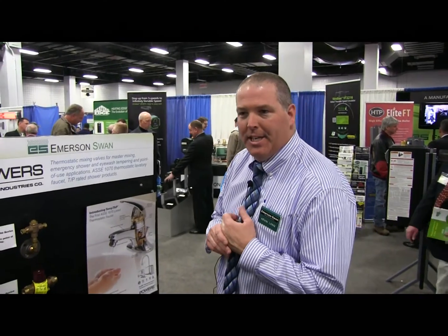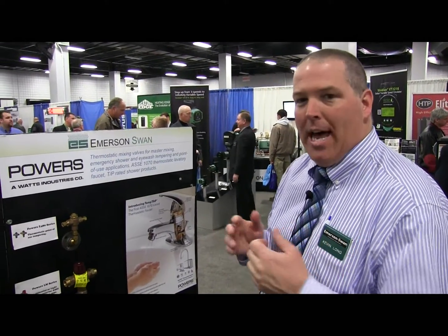Hi, my name is Kevin Long, I'm with Emerson Swan. We're here at the Massachusetts PHCC today, and we're showing a lot of products.